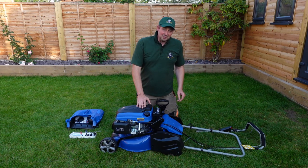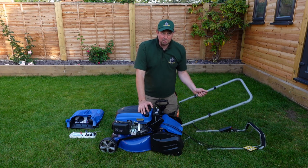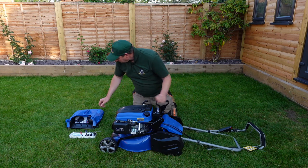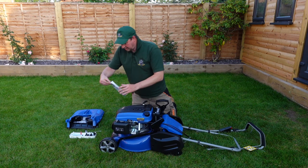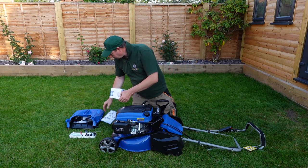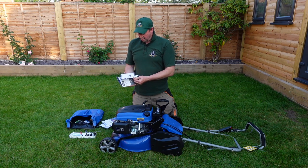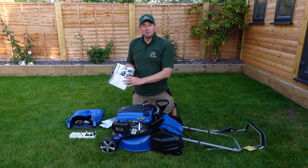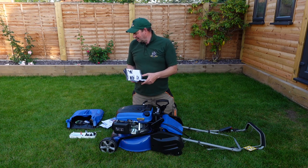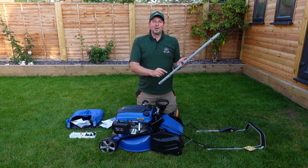We'll start getting this all put together and see how long it takes. I had a look through the instructions — there's a handy quick-start guide for their mower range and the full instruction booklet has tons of photographs. They're not as self-explanatory as you might think, but if you watch this video you'll remember where everything is and it'll be a piece of cake. Right, let's get started — first things first, we'll put this on.